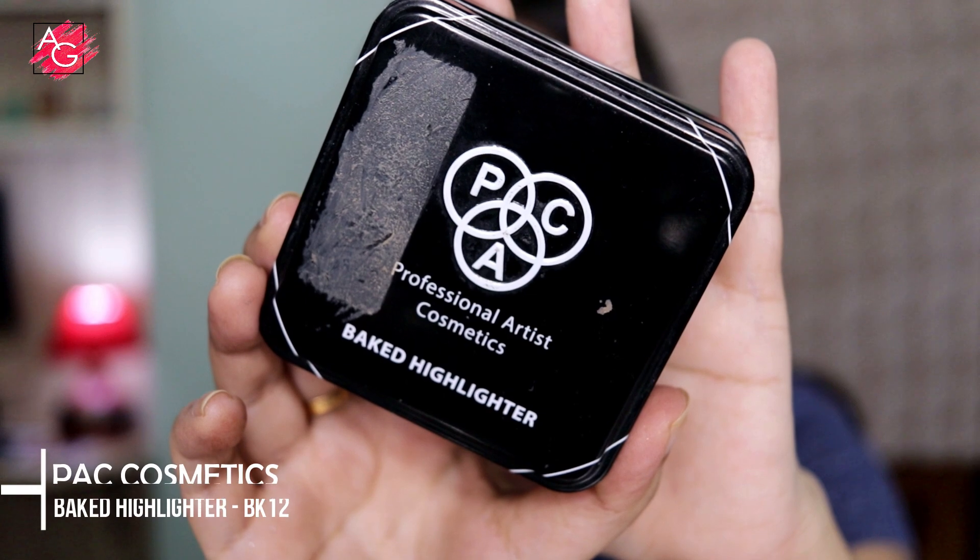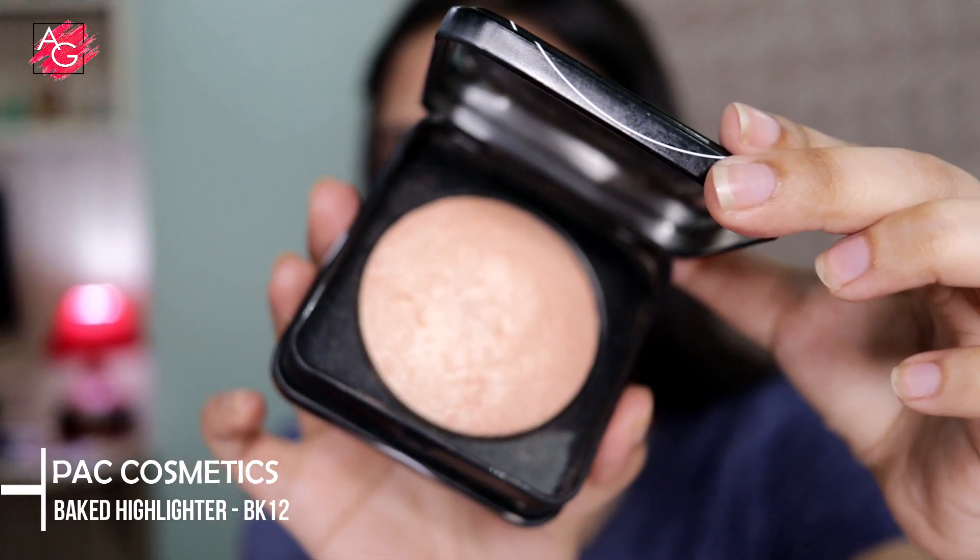Next I'm using a highlighter from PAC — they make amazing highlighters. I'm not sure if this shade is available anymore, but you can totally try their other shades; they are just amazing.